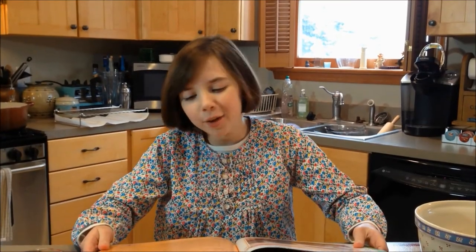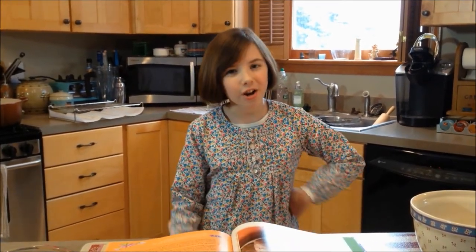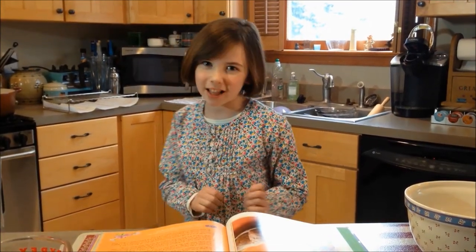Good morning America, how are ya? Oh hi, and welcome to my kitchen. You just caught me singing one of my newest covers, City of New Orleans. Speaking of New Orleans, I've been hoping to make up a batch of beignets today. So come into my kitchen and let's make them.